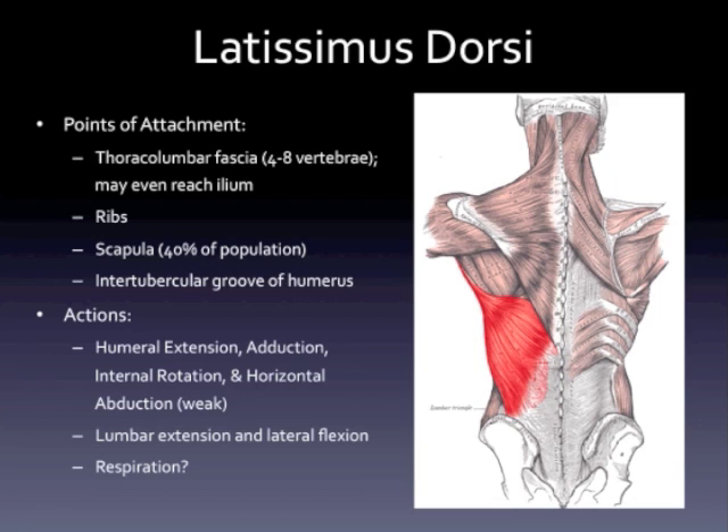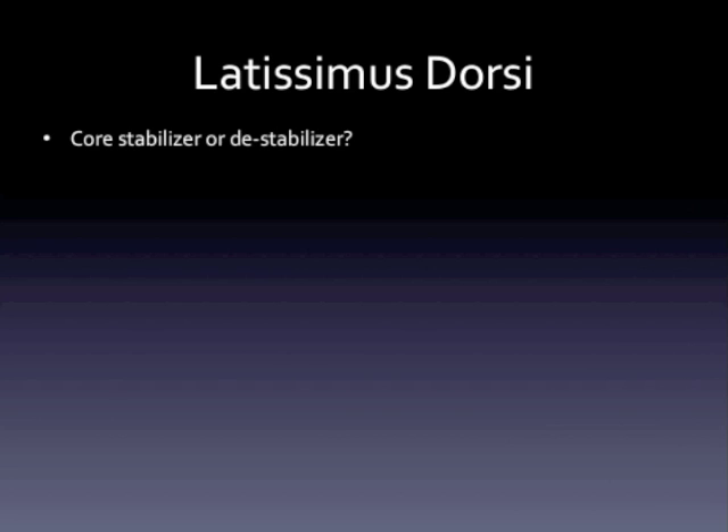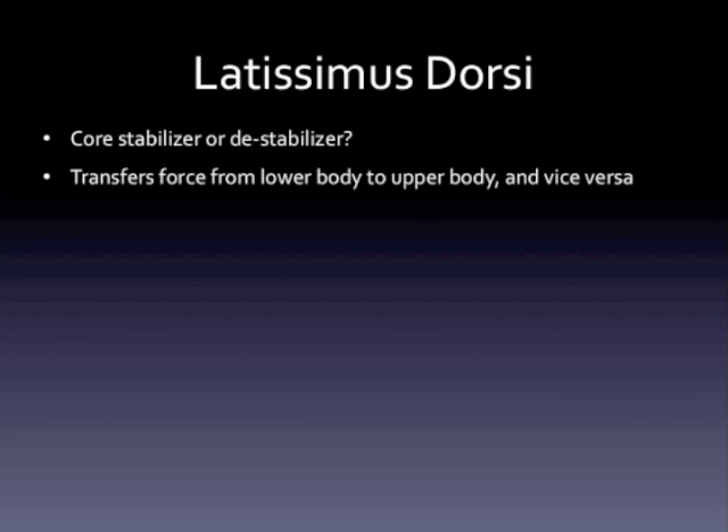What do these people usually look like? I'd argue that a lot of the low back pain we see in athletes is because, among many things they have going on, they have a very dominant lat stabilization strategy. You know, the lat transfers force, but that doesn't necessarily mean we always want to have it on. You have to look at whether your lat is a core stabilizer or actually a destabilizer.